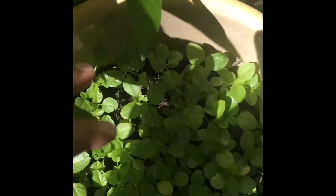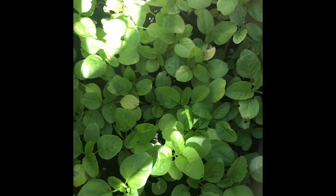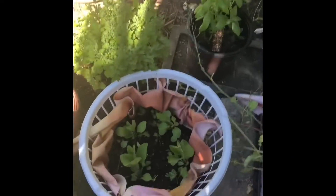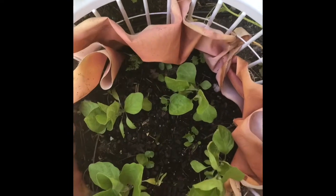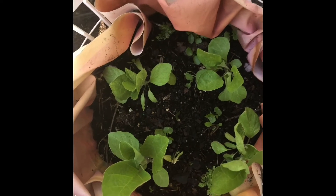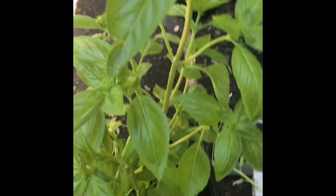And this is my another pot which is having amaranth. And these are all my potato plants, taro plants, and this is gourd plants, and this one is the brinjal plant.